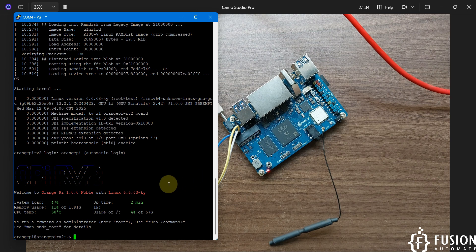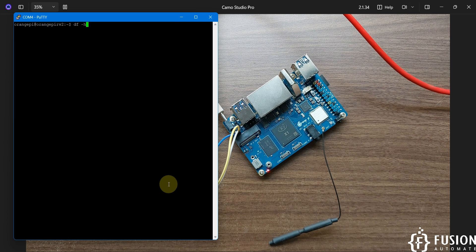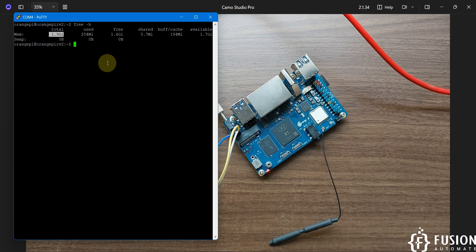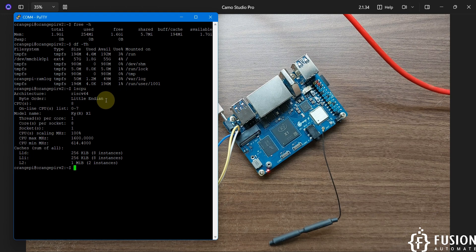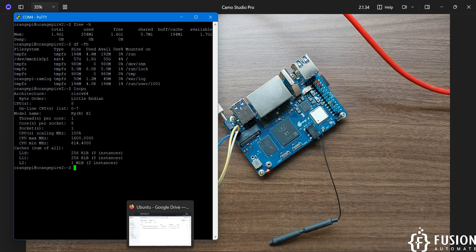We're now accessing the terminal of the Orange Pi RV2. Running 'free -h' shows total memory is around 2 GB (the 2 GB variant) with 1.6 GB free. Running 'df -th' shows the root directory has a total size of 57 GB with 55 GB available out of the 64 GB SD card. Running 'lscpu' shows the architecture is RISC-V 64-bit.